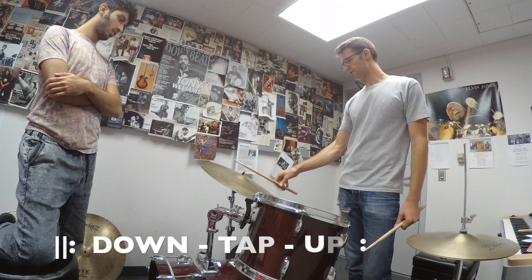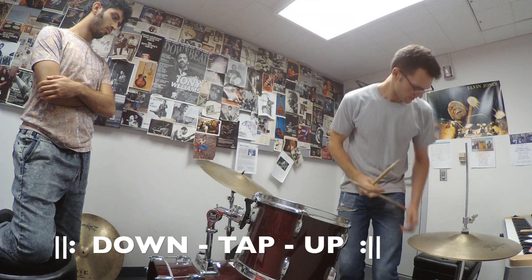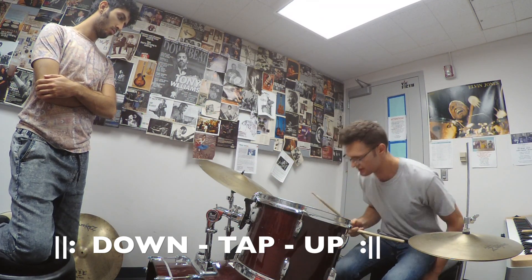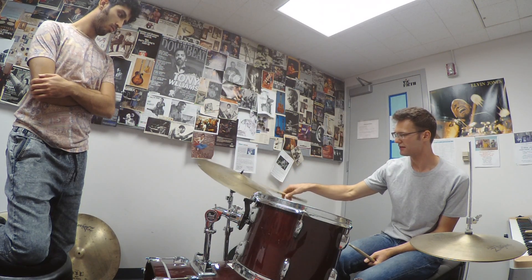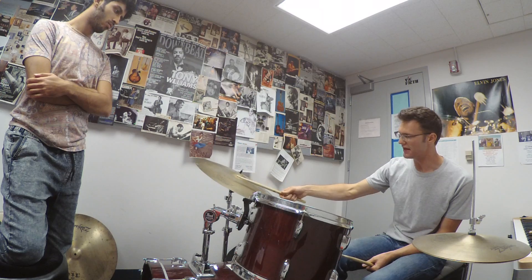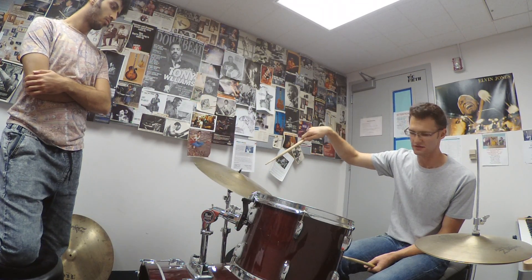Down, down, down, down, down, down, down. So the more that you really throw that down, you're gonna have more rebound, more bounce. And then there'll still be a little bit of extra stick in the air for you to collect it with the upstroke.